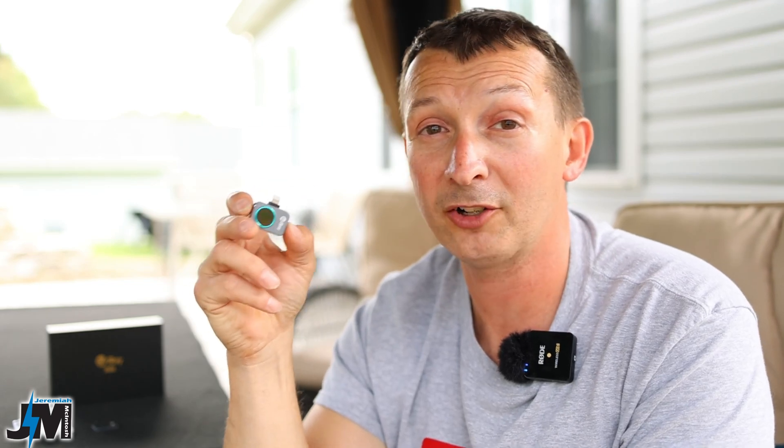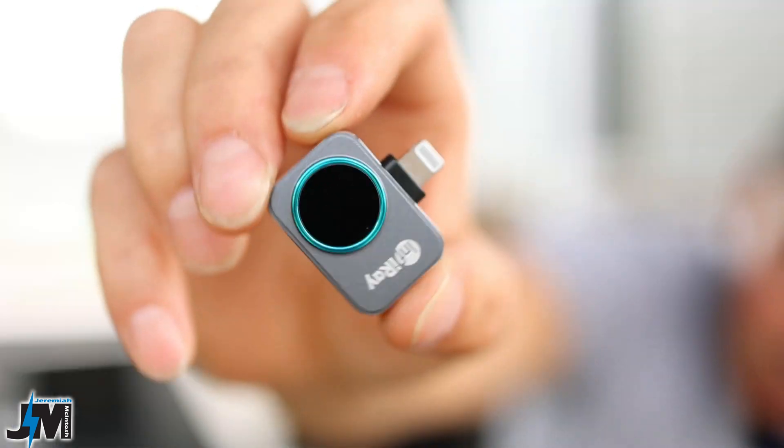There is no internal battery in this, which is awesome — it runs off the battery in your cell phone and it only uses about 0.33 watts, so it will last a ton of hours on just your phone's battery. You don't have to worry about the battery in this little thing going bad or ever having to replace it, because it doesn't have one.